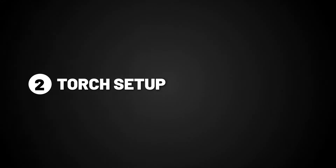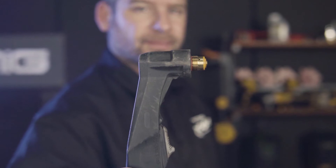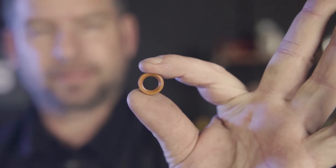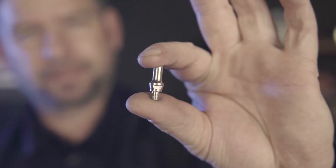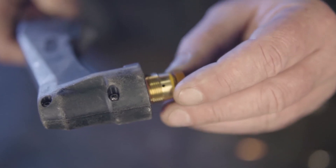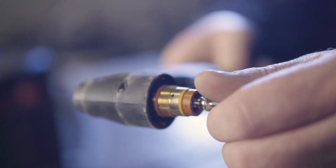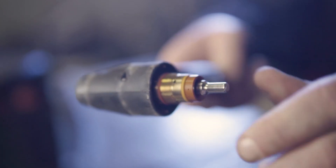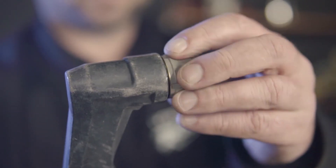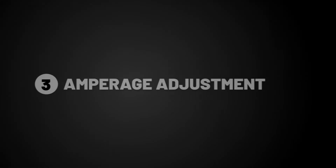Step 2: Torch setup. The SC30 plasma torch that comes with this machine will already be set up. However, to set up this torch from scratch, you'll need a gas distributor, electrode, torch tip, and the shroud. To put together, simply place on the gas distributor, screw on the electrode, place on the tip, and finally screw on the shroud.